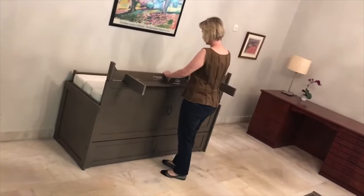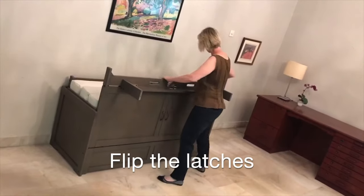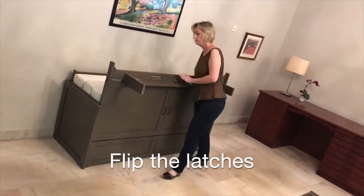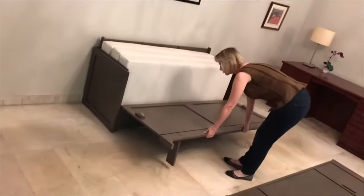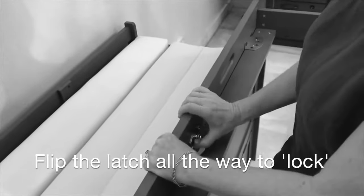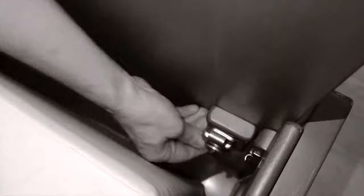Now unfold the leg assembly and latch it in place. And to fold down the door, unlatch the latches on each side and then just let it down like that. Again, you fold up the leg assembly and latch it, and then you unlatch on each side the door so that you can fold it down.